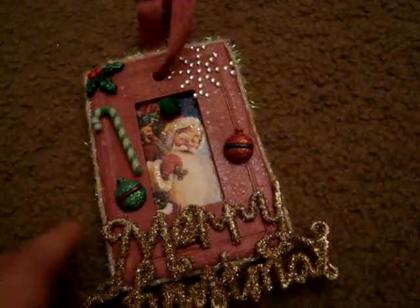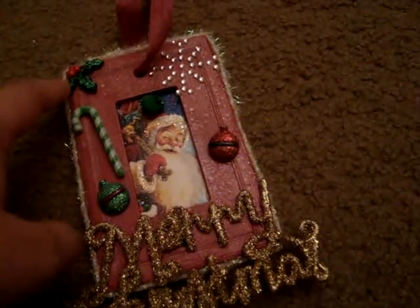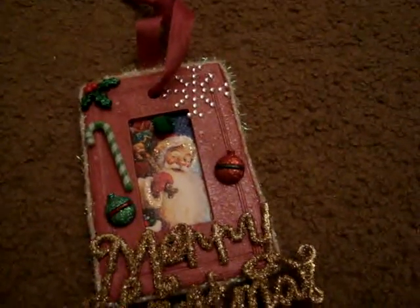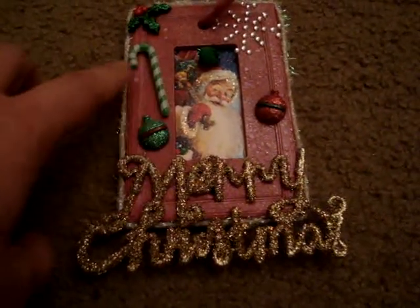The tinsel is from Hobby Lobby. And then all these little bells and this holly leaf are from Recollections at Michaels. And then this is from Michaels, their little mini collection.